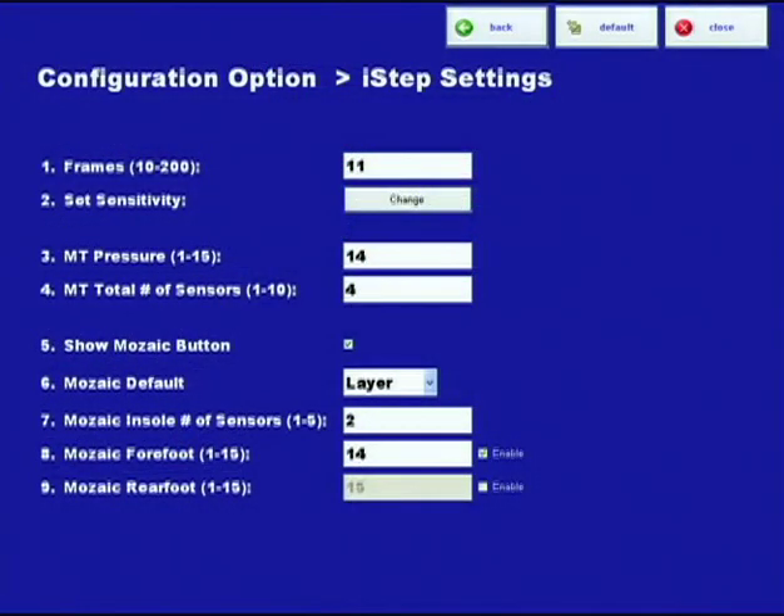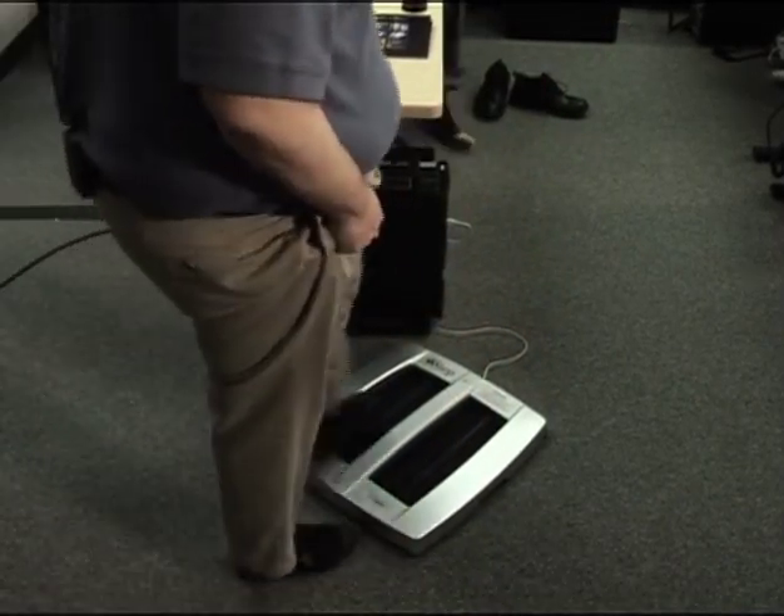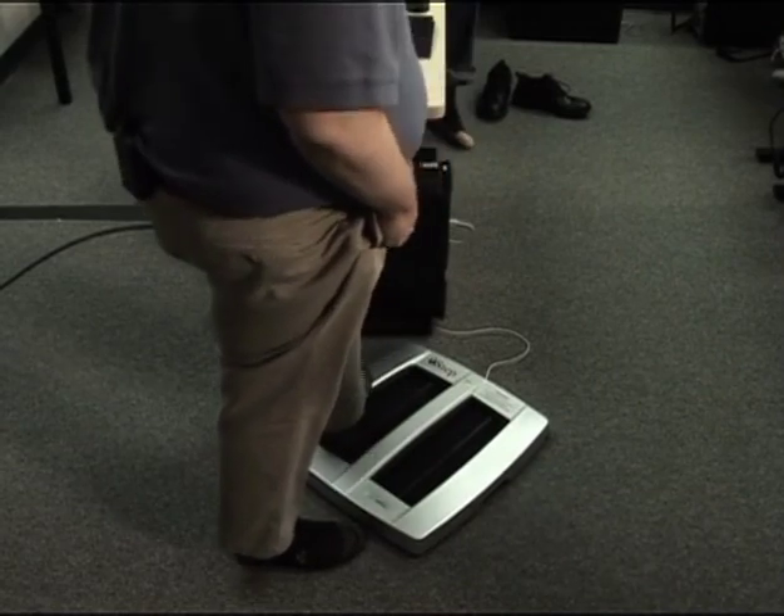Would you mind doing the test for this? Because there's a lot of mouse adjustments while somebody's on there. Plus, it gives me a chance to sit for a minute.